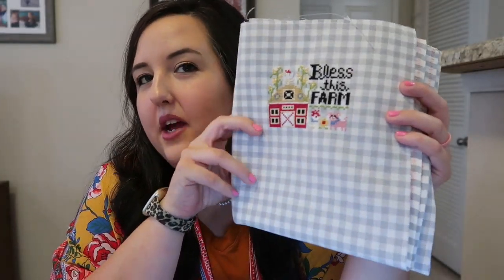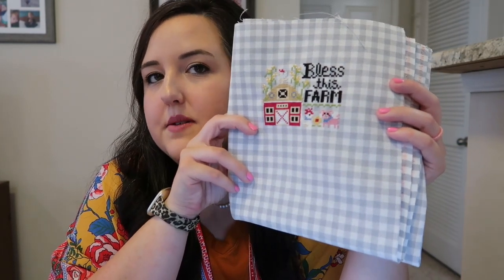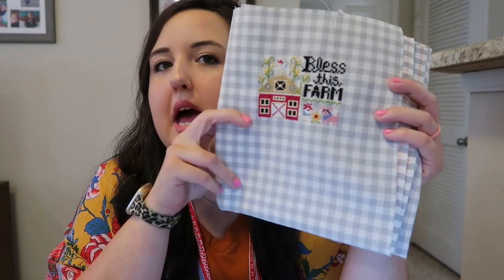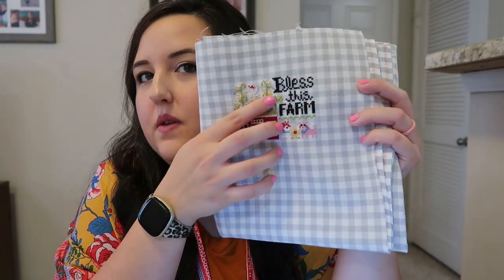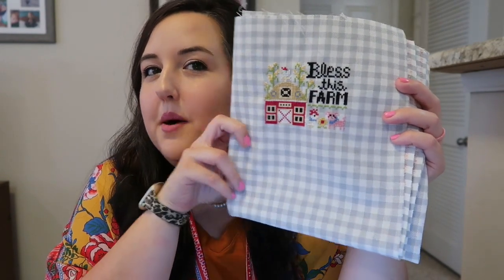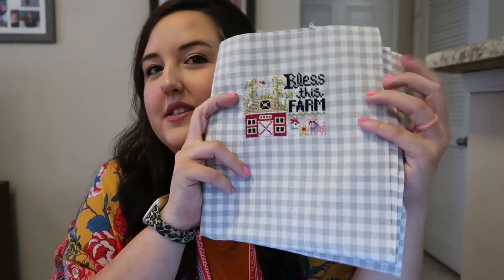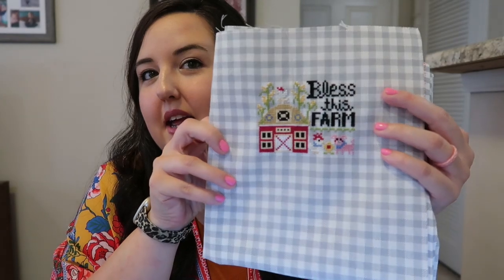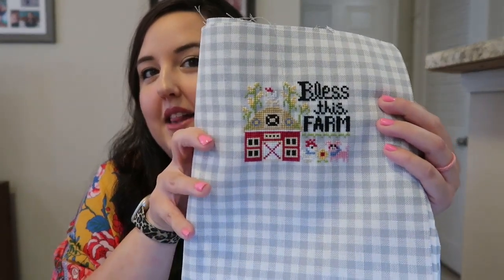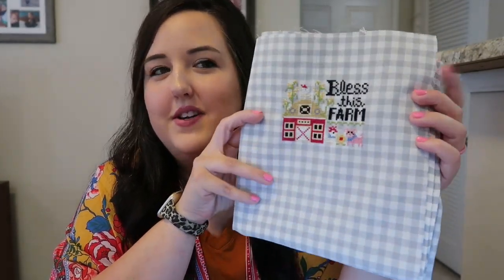I'm debating on if I want to stitch the Sunflower Farms that I showed you guys last week by Stitching with the Housewives on this as well, and maybe change the colors where Sunflower Farm is in white to black. I had a huge piece and I enjoyed this. I didn't want to cut it, so I stitched this one in hand and I absolutely love it. It turned out so cute. I'm not quite sure how I'm going to fully finish it yet, but I'll definitely show you guys when I do.